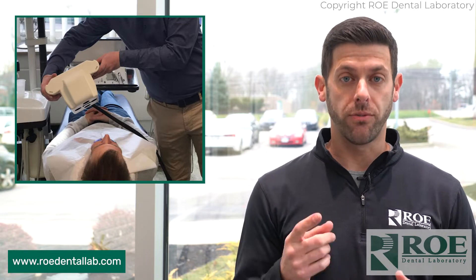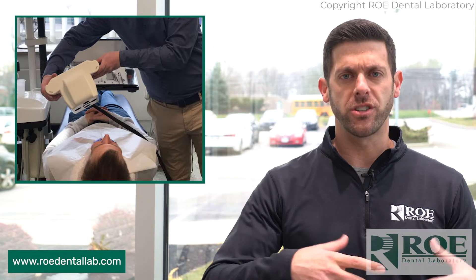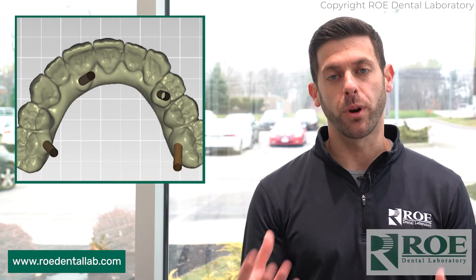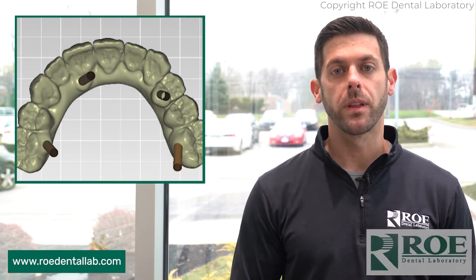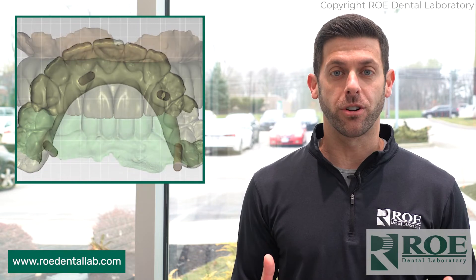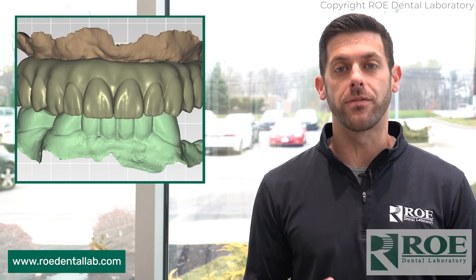We have a 24-hour turnaround — maybe you want the patient to go home and heal up a little bit and then come back in. That gives you time to print in office, clean the prosthetic up, get it looking nice and pretty for the patient. Or we have a 48-hour and a 96-hour turnaround time. Again, that's on the design file itself.